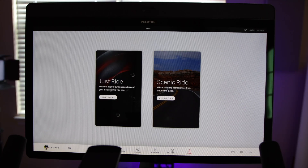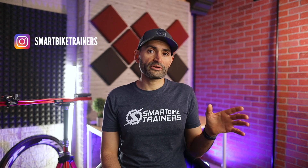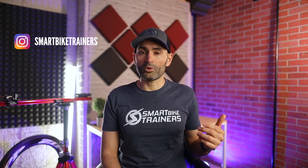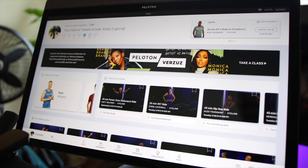Without a membership, you will have access to the Just Ride feature — that does not include the scenic rides — and three pre-selected pre-recorded classes. Though you're able to take those select classes, metrics will not be recorded or saved to your rider profile. The membership is per bike, not per rider, so if you have one bike at home, you can have as many family members use it as you like, and you can even create a separate profile for each one.